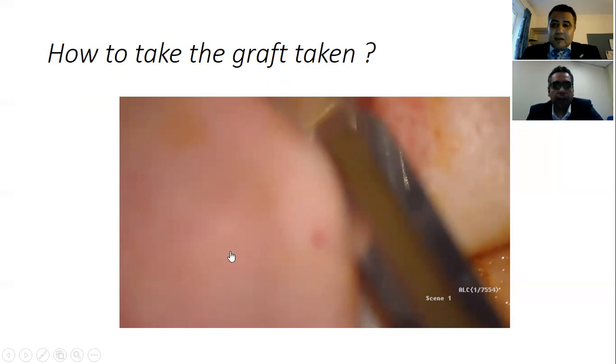Is there an instrument that makes elevation of the tympanomeatal flap easier and avoids expected bleeding? As mentioned, pledgets and hypotensive technique are key. If the field is bloody, use pledgets with 1:100,000 adrenaline and ask the anesthetist to control blood pressure — the communication between you and the anesthetist is very important.